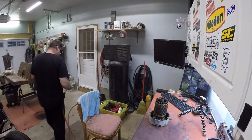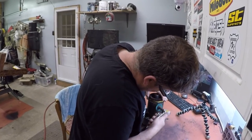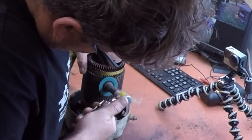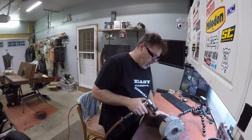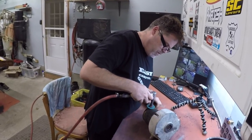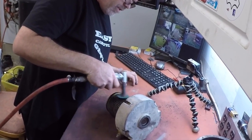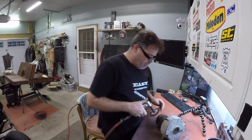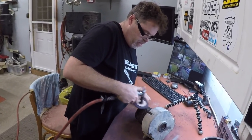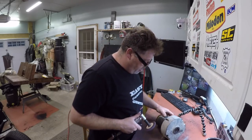We need air — doesn't work too good without the air. Hopefully the compressor won't come on right away. What the hell is all over that goddamn thing — it's all caked over it is. I don't think it's supposed to look like that. Let's go to something a little bigger and see what happens. There we go, now we're getting somewhere. She's gonna work boys.